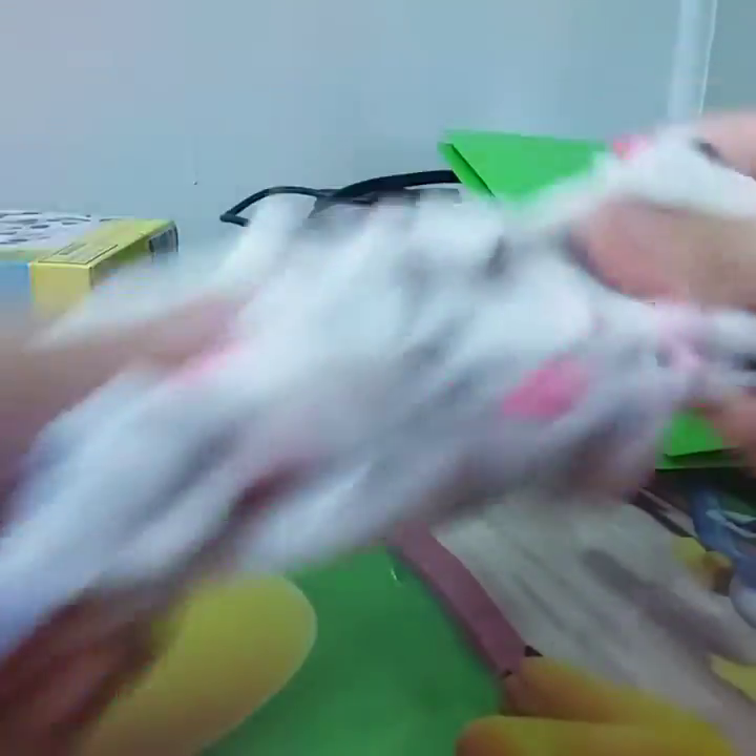I'm planning to get Momo's Fluffy Slime next — I'm going to get it today. And I got this slime yesterday. I guess I'm a slime collector.